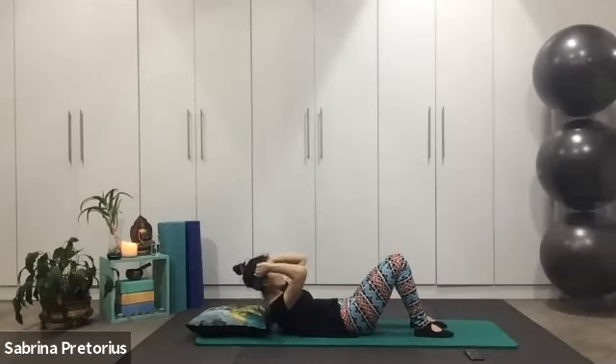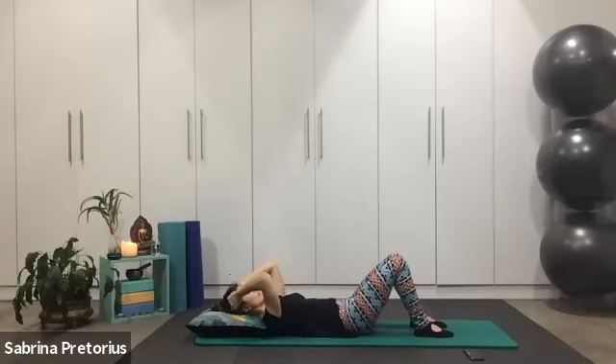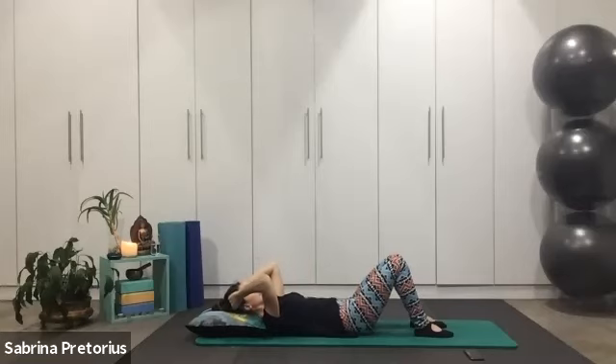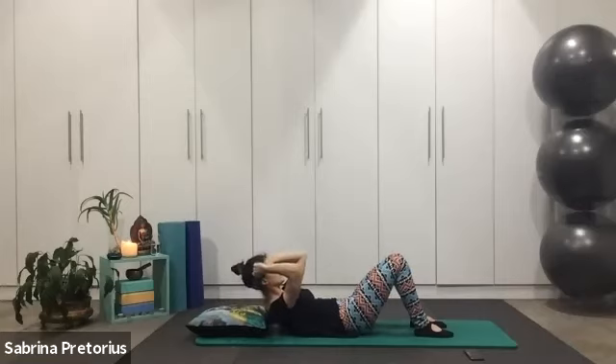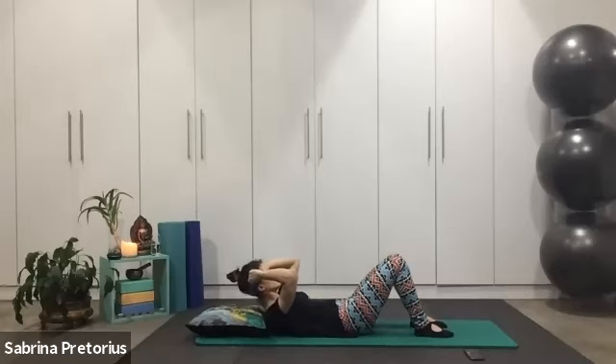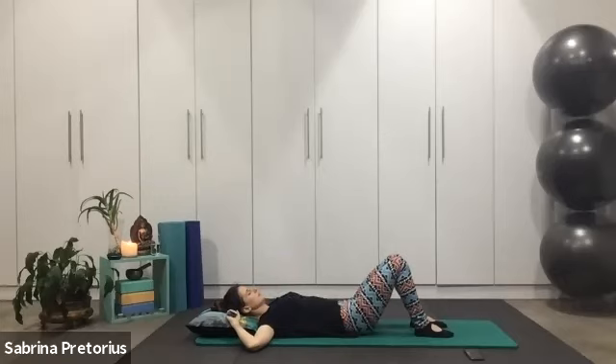Lifting through those abdominals — exhale up, inhale lower. Exhale right, inhale lower. Exhale up, inhale down. Exhale right — no movements of neck and shoulders. Inhale down. Three more to go, exhale. Two more, exhale. One more, exhale, lift. Breathe in and lower down. Relax those elbows wide, take a deep breath in.